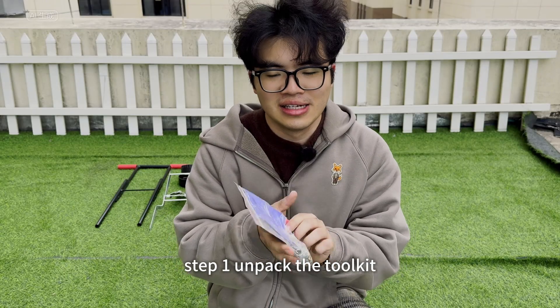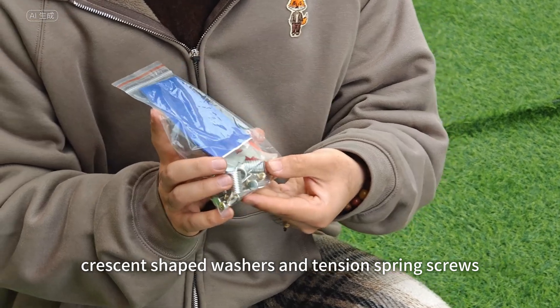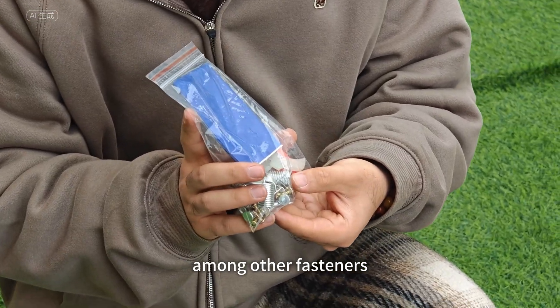Step 1: Unpack the toolkit. Inside the toolkit, you'll find crescent-shaped washers and tension spring screws, among other fasteners.